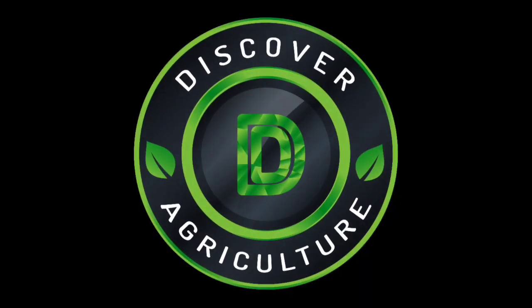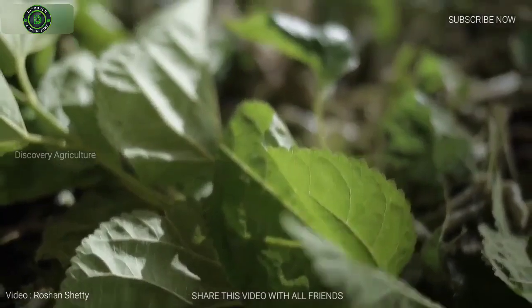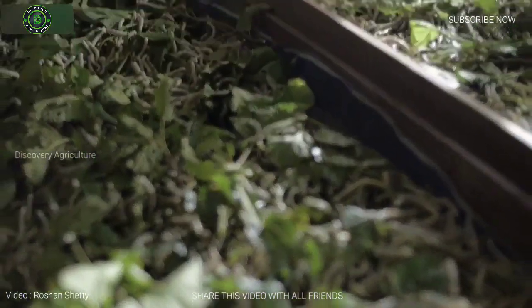Hello friends, I am Roshan Shetty. You are watching Discovery Agriculture YouTube channel. Today I am going to show you how to farm silkworm and how exactly silk clothes are made.